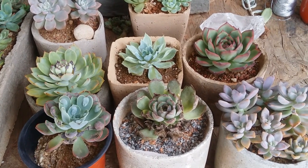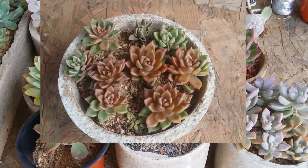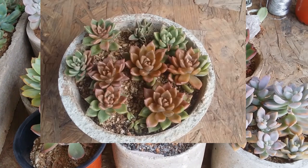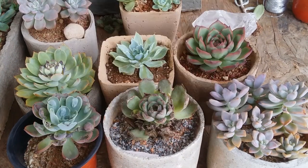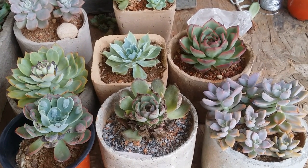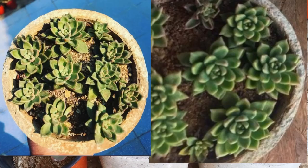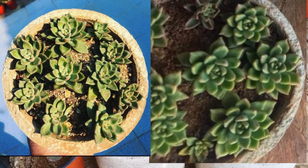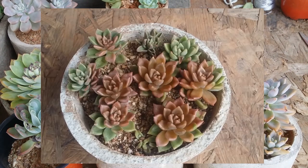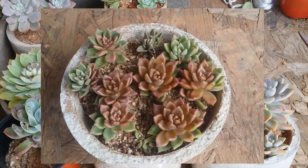Hi guys, welcome to my channel Lush Gardener. I hope you guys are fine and safe. If you remember the succulent ball that was completely destroyed — in that video I thought it was because of lack of air circulation. But when an entire ball that you've cared for so much gets destroyed, you can see how the plants had transformed. I had given a good amount of care, they plumped up, everything looked beautiful, but unfortunately a small mistake cost me the entire arrangement.